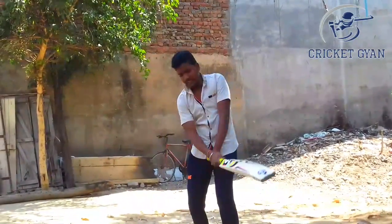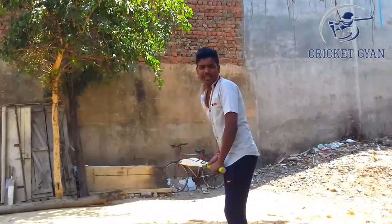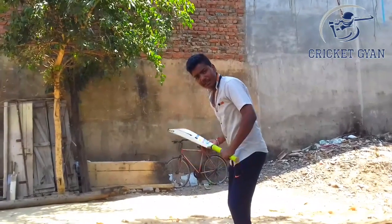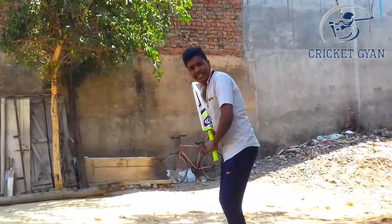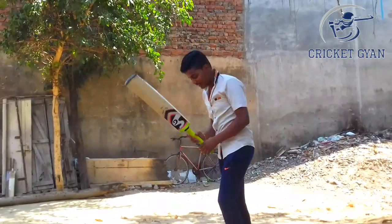Your bat lift should be maximum. You have to sit and hit the shot. Now, let's take a back lift — you can put the bat on top. If you go to your bat, the stroke will be better, and the bat will also take a good shot. And this is very good.